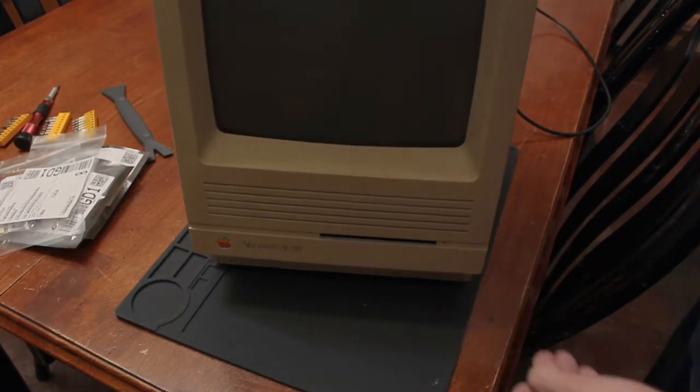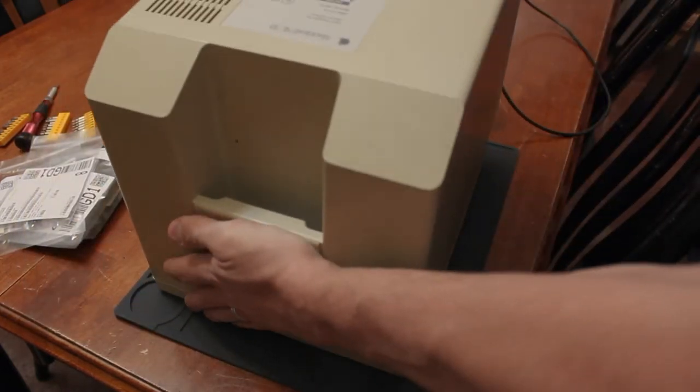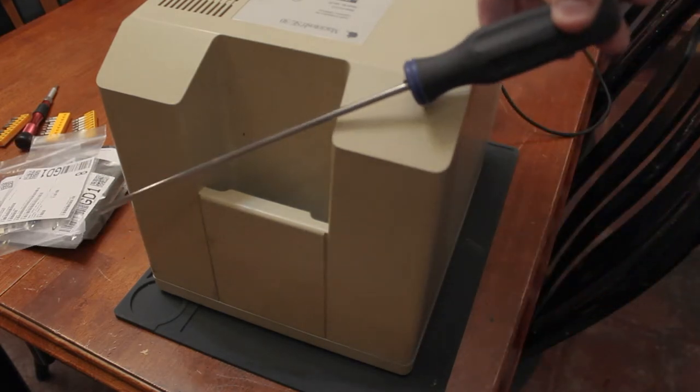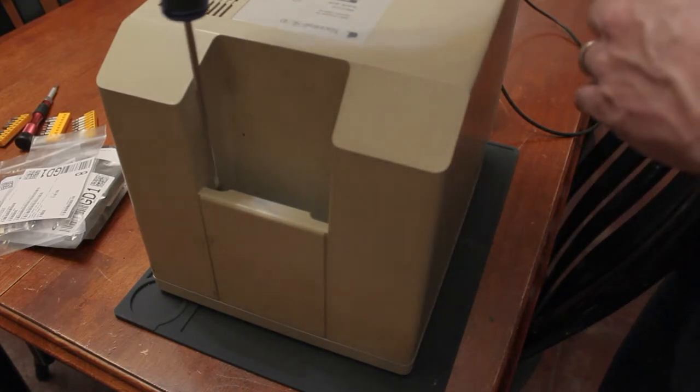So this beast — first things to do, let's take a T15 Torx and get down into the handle here.